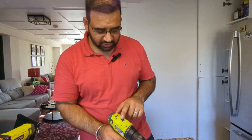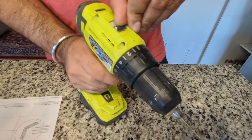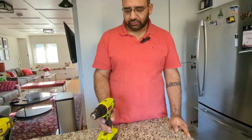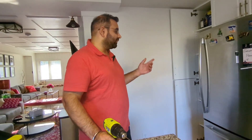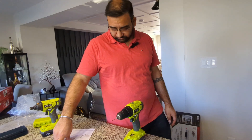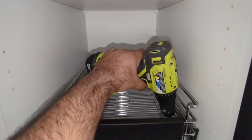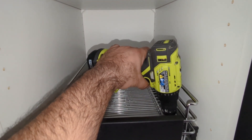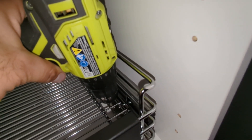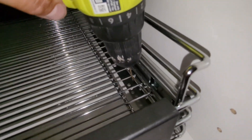The drill also has two modes — mode one is lower power, mode two is more torque and power. I'll leave it on one to start the pilot holes. We need to do four pilot holes on the right and four on the left. They've given us several options for where to drill, so we can choose any of the provided hole positions.